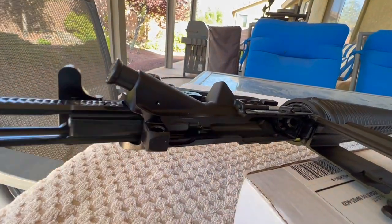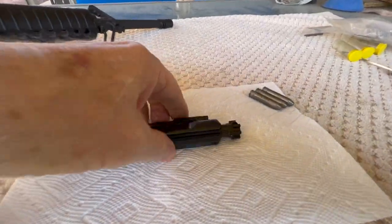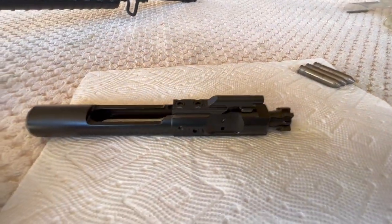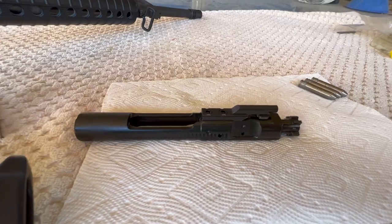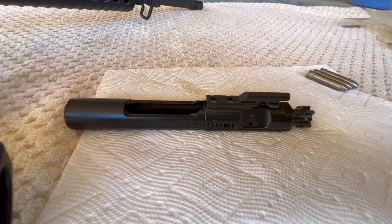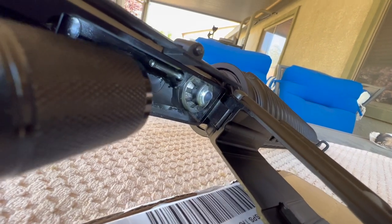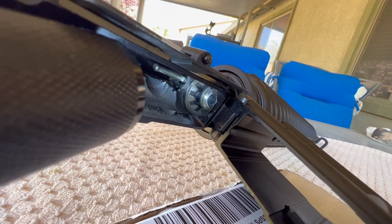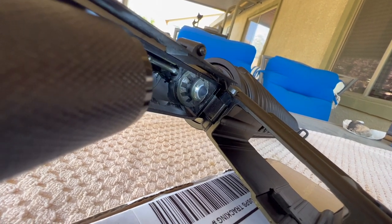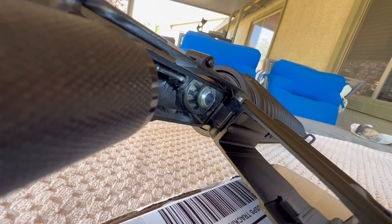Let's get the bolt out. We're going to talk about the bolt a little bit, and I need to perform a step on it before we get going on the head spacing. Before we get started, make sure that you get your chamber cleaned out — get all the excess oil out, make sure all the extension lugs are clean. No lint, no pieces of paper towel, nothing in that chamber. It's got to be nice and clean before we do the head spacing.